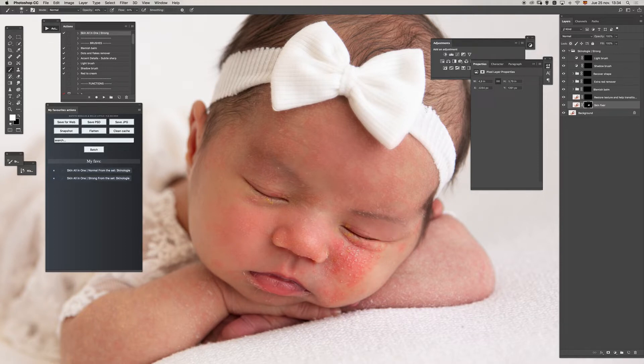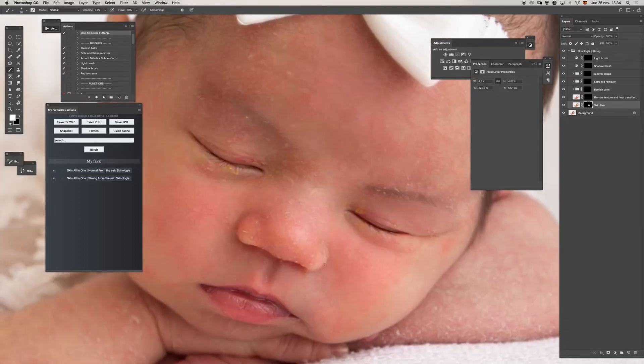This is only the first layer mask and we will try to get the result we need by working in the different masks. I will only focus on the face — I will not extend the retouch to the arms or the rest of the image. The purpose of this video is showing you things you can do with this new action set.